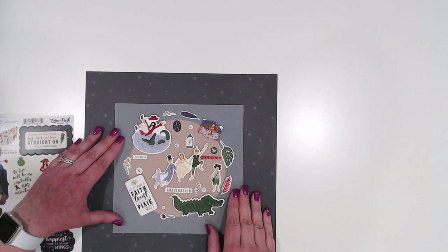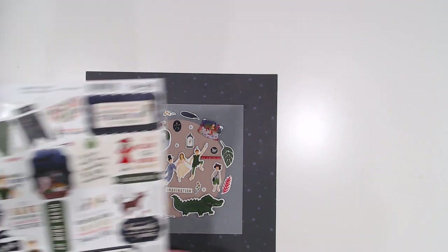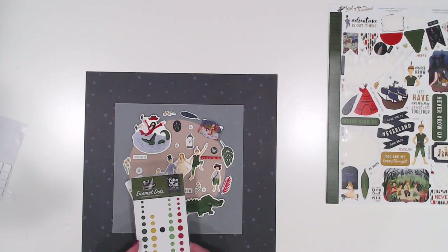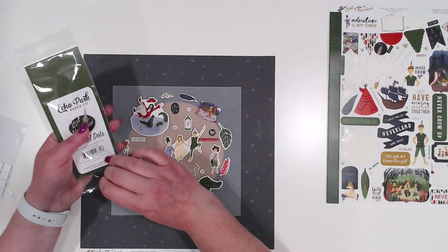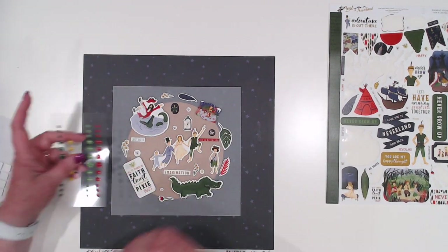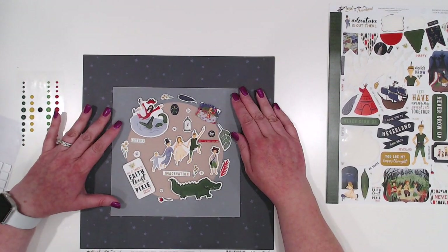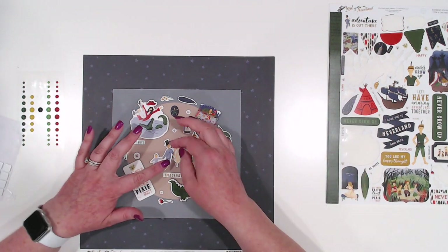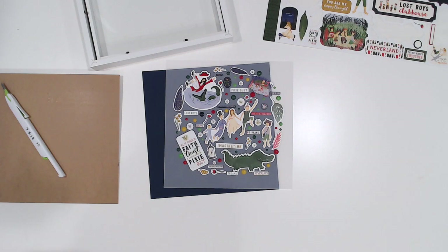You get the basic idea, so I'm going to keep filling this in. The only other element I'm going to use to fill in is going to be some of the enamel dots — we're going to fill those in here and there and everywhere, just in between everything else. I'll be back when it's all done.